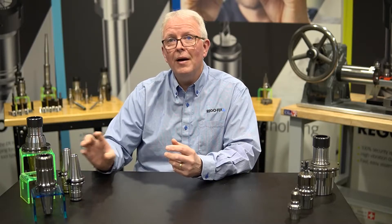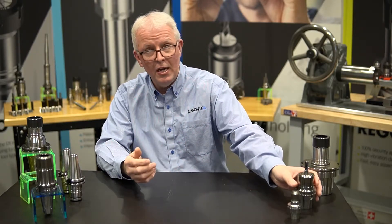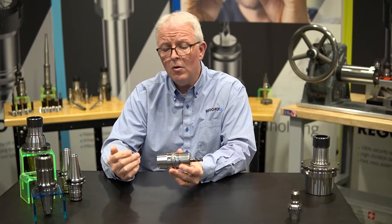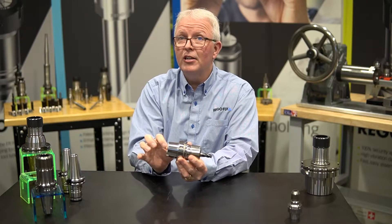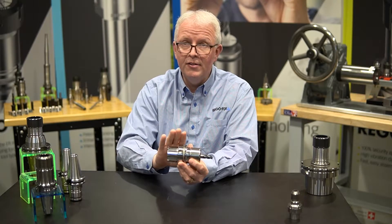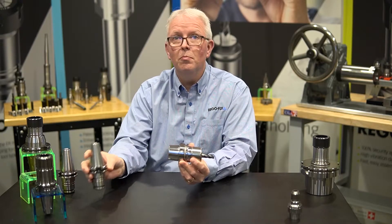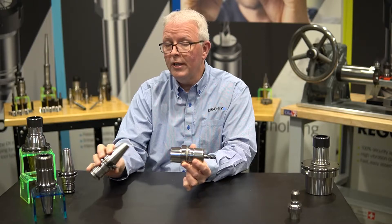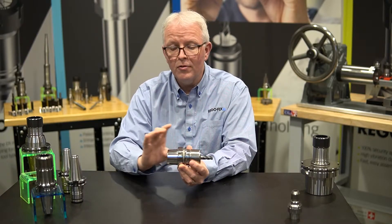When we talk about HSK holders, they are a totally different style of design. An HSK holder has a 1-to-10 taper — it's very, very shallow. Look how short the taper length is. This is an HSK 63, and it would be the closest mate to the CAT 40 as far as performance and tool size offerings.